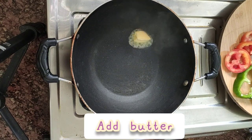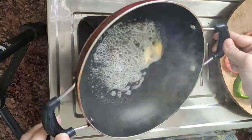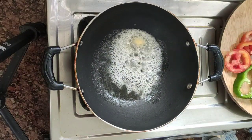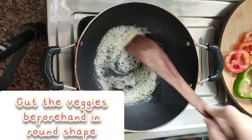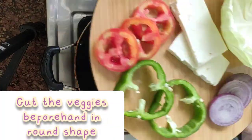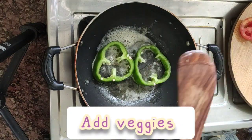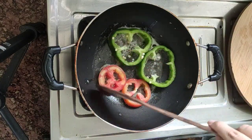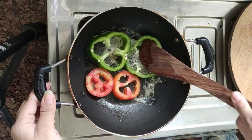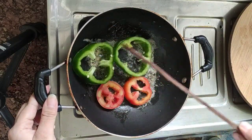First, I am going to fry the vegetables. I am going to fry the capsicum in the first place, so let's fry this in the pan. It's got a little bit of capsicum in the pan, and the flame is low and medium.